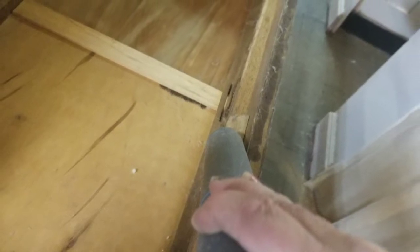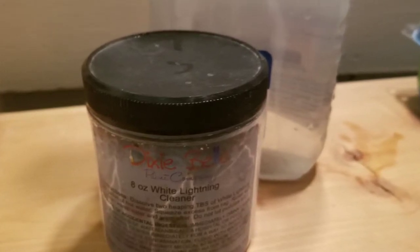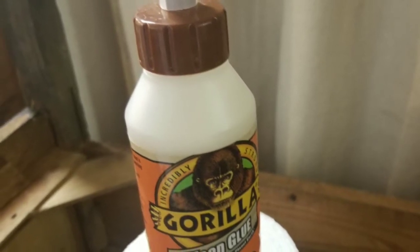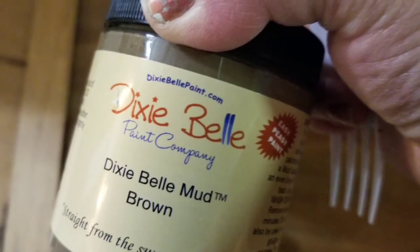I knew it was a beautiful piece of furniture, so I gave it a thorough vacuuming and then used White Lightning, which is a powdered cleaner from Dixie Belle. I put it in an old Windex bottle with warm water, sprayed it, wiped it down, and you always want to rinse that. Then the repairs began — there was some loose veneer on certain parts of the front.